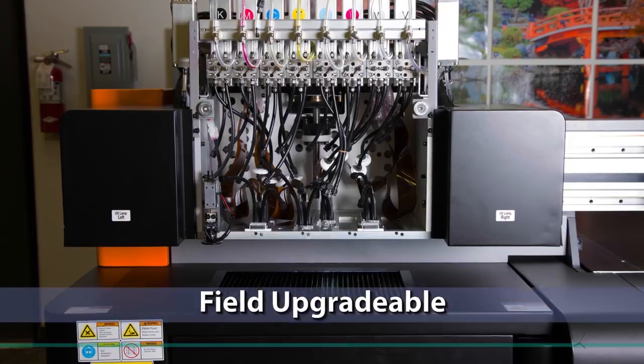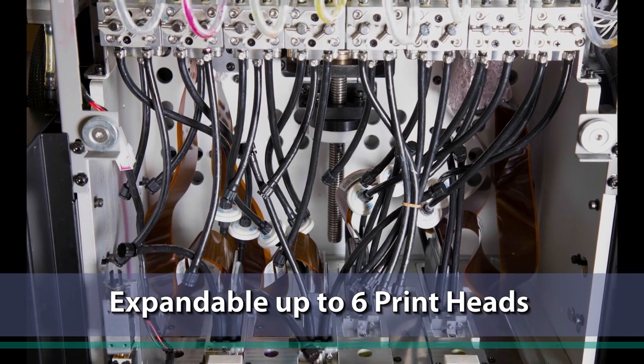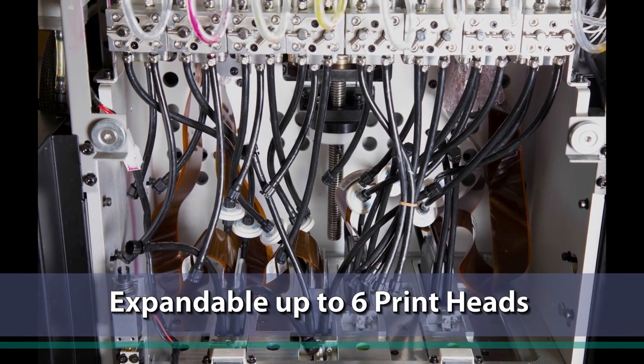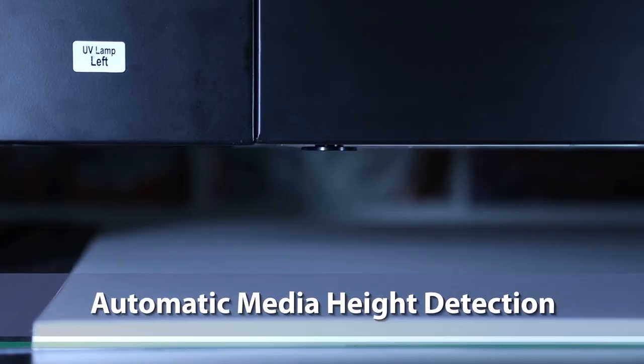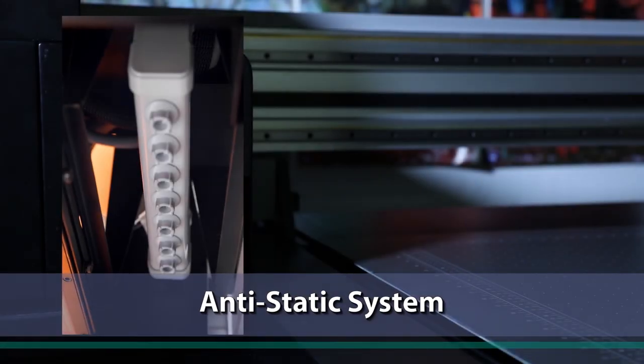It comes with Ricoh Gen 5 heads. You can get it with either four or six. It has some unique features — there's auto height detection and it has anti-static bars on each side of the heads.